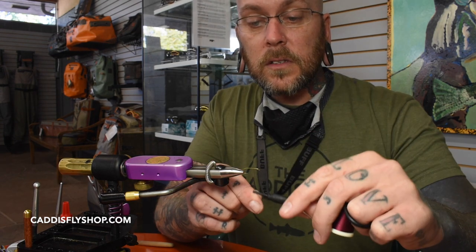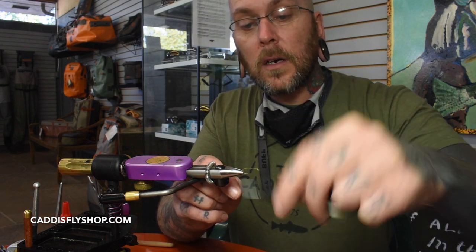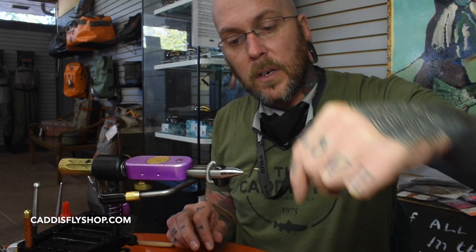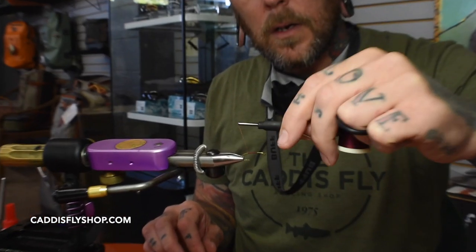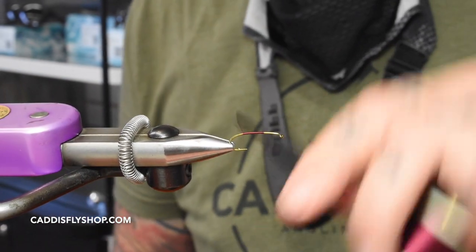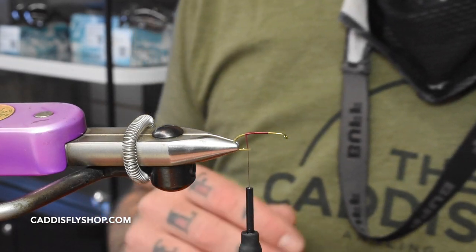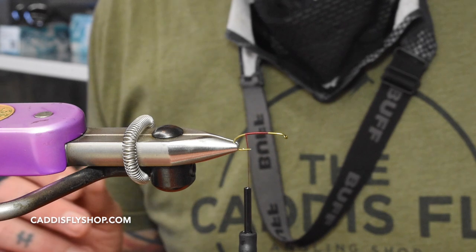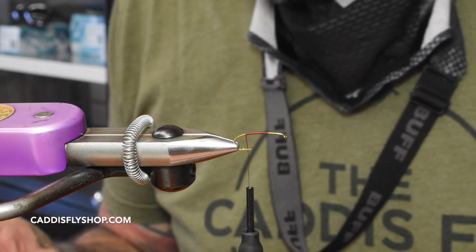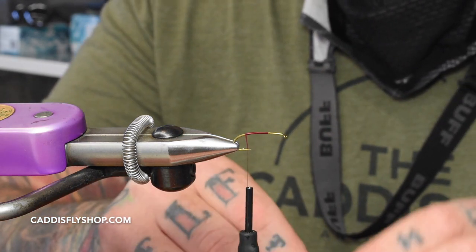First thing I do is start my thread right about two thirds of the way back, then run it all the way down to the point of the hook — maybe a little bit more. I usually tie this on an Arex FW 530 but I forgot them at home, so we're improvising with this hook, which is also a great hook. This fly will fish just great on this hook too.